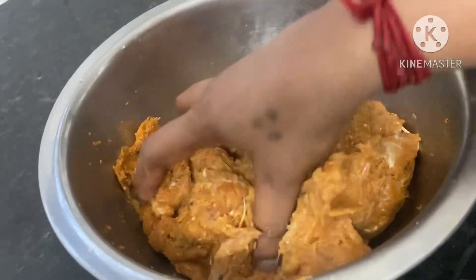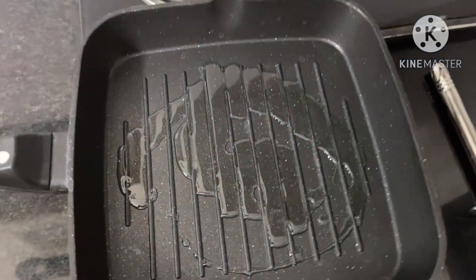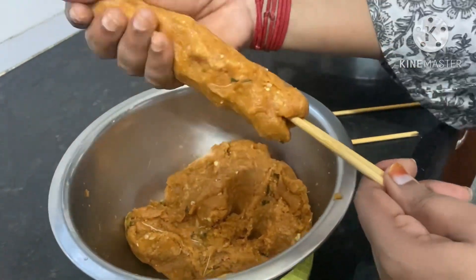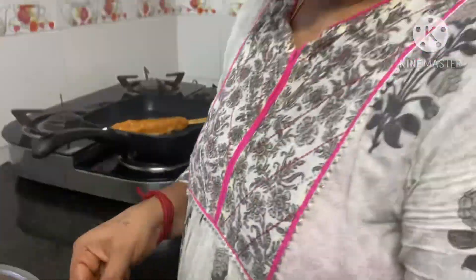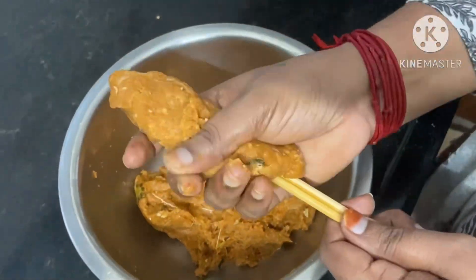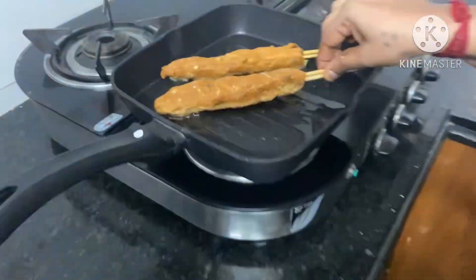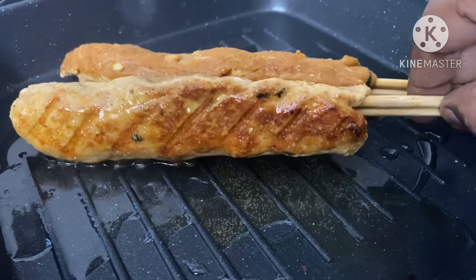We will grind the paste a little bit. When you put the chicken on the sticks, you will have to clean them. The chicken should be hot enough. Cut the chicken to medium size and cook until it is a golden brown color and also fully cooked.